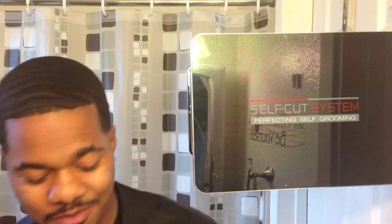YouTube, what's up? It's your boy 360 Jeezy. I was giving myself a little temp and a self-cut system, but right now I'm going to teach you guys how to line your 360 waves up. It's your boy 360 Jeezy, stay tuned.